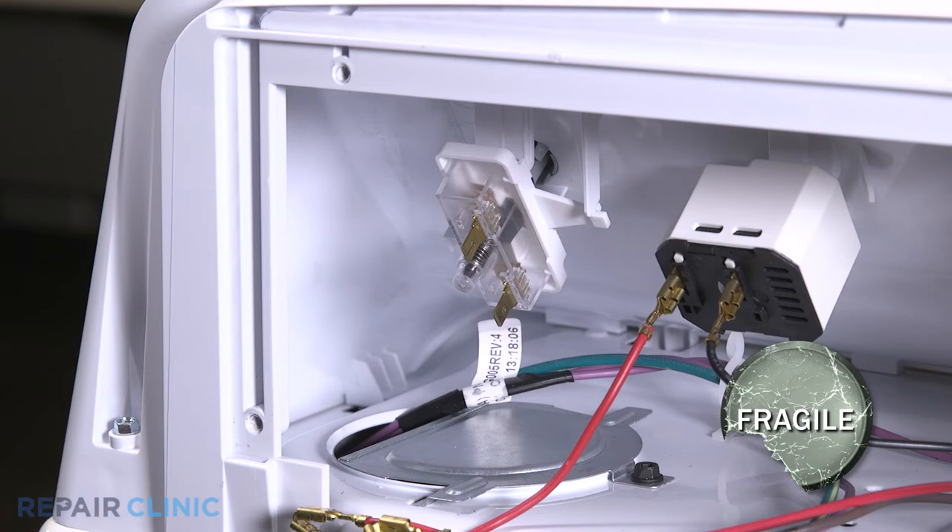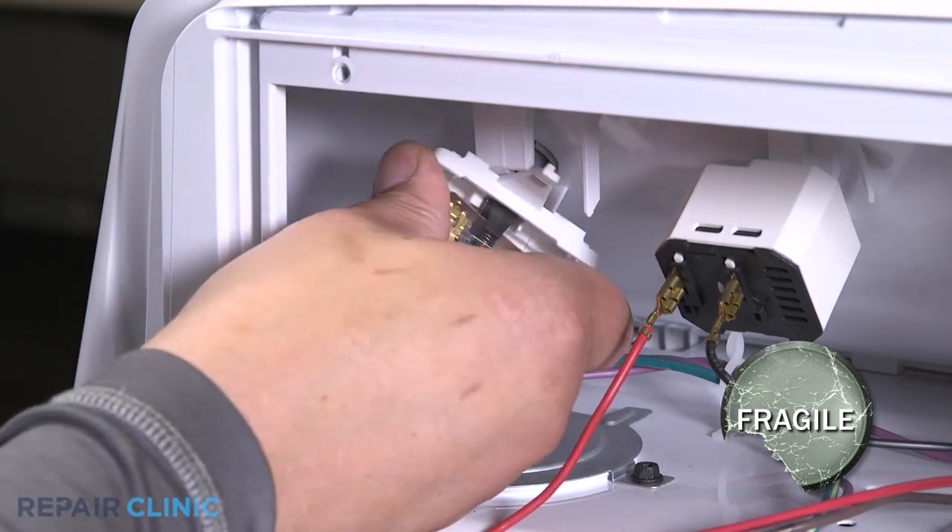Pull back the tab and twist counterclockwise to free the switch. Then pull to remove it from the start button.